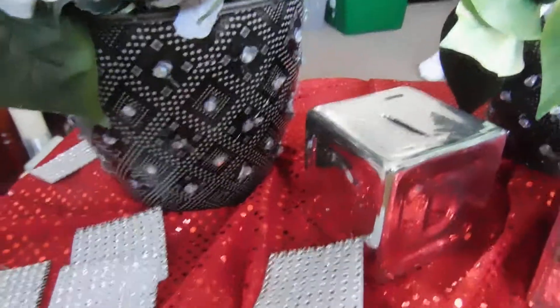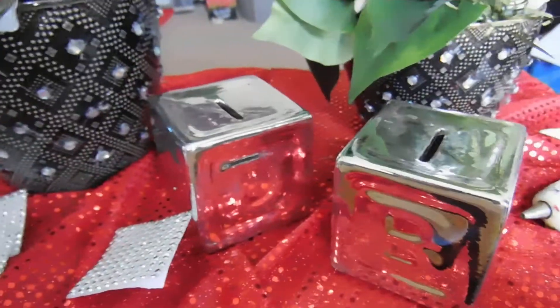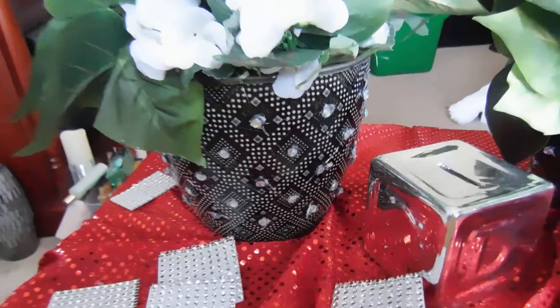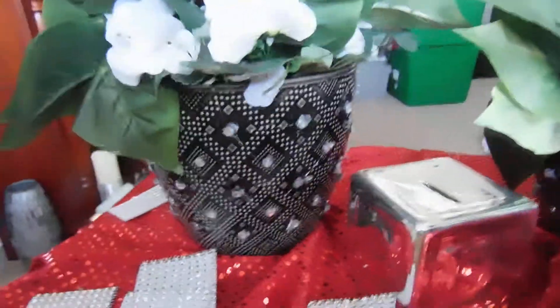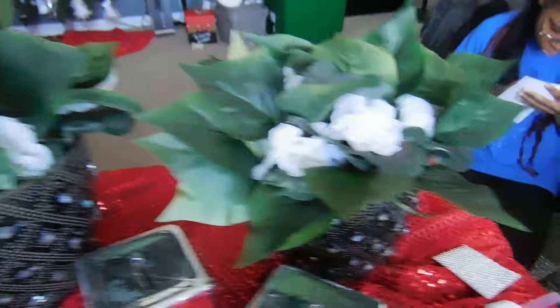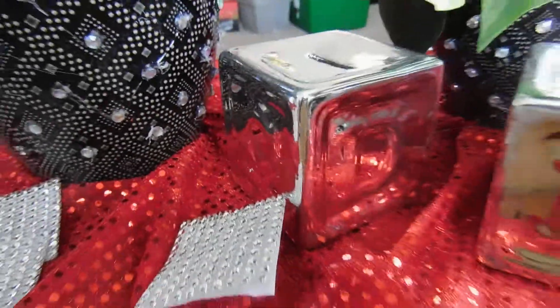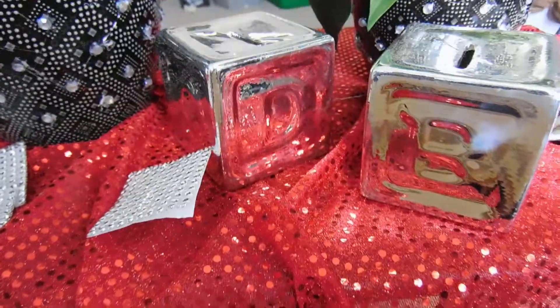Hi, this is Valerie Elmore. I just got finished doing my flower pots for my bay window, so now what I'm doing is I'm gonna put some diamond rack right here on my piggy banks that I got from